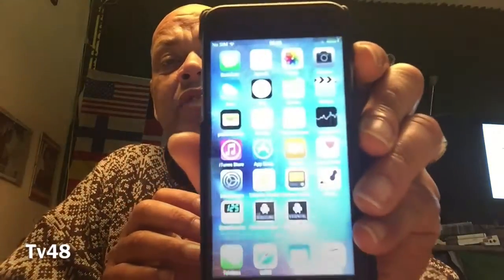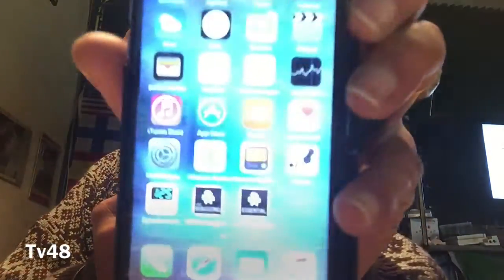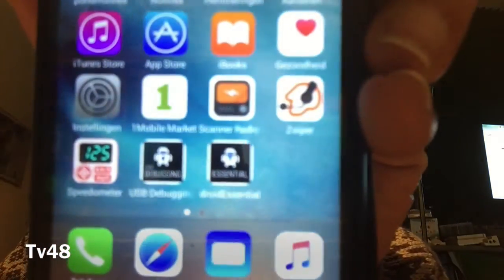We're going to root it with a tool. But we must put it in ADB mode. And to do that, you will need some tools. Because with the iPhone setup, it's very easy to use the USB debugging. And yeah, you just install Droid Essentials. If you install Droid Essentials, you will be able to get into all these modes.